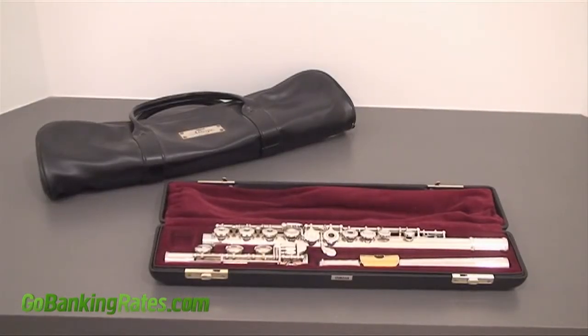Let's say that you want to sell this flute on eBay. When you get ready to take your picture, make sure it's on a plain background that won't be distracting. Also cover up any windows or sources of light that could cause a glare. And if your item includes a special feature or detail that would make it especially enticing to buyers — for instance the fact that this flute comes with a case — make sure it's in the photo too.